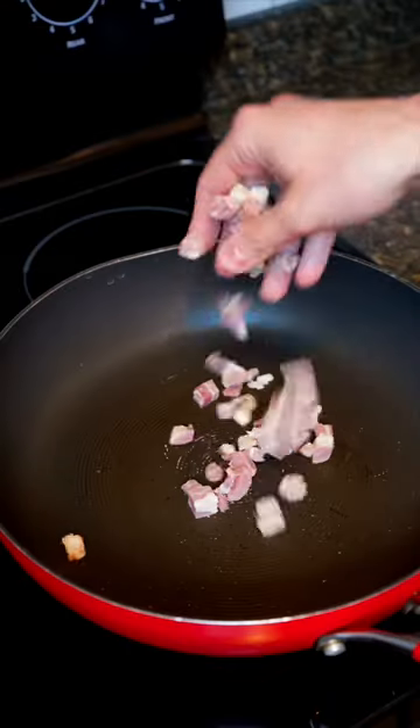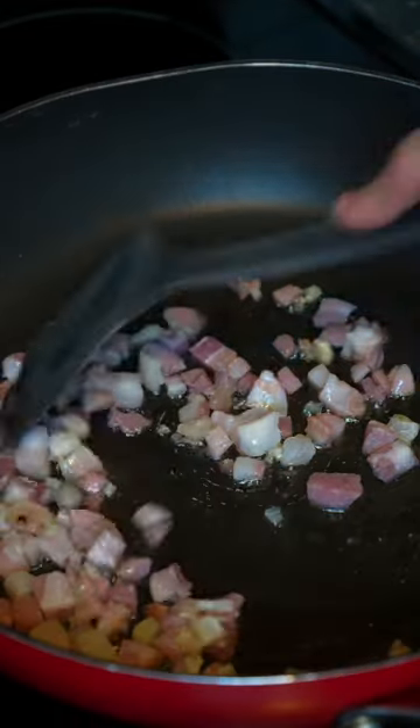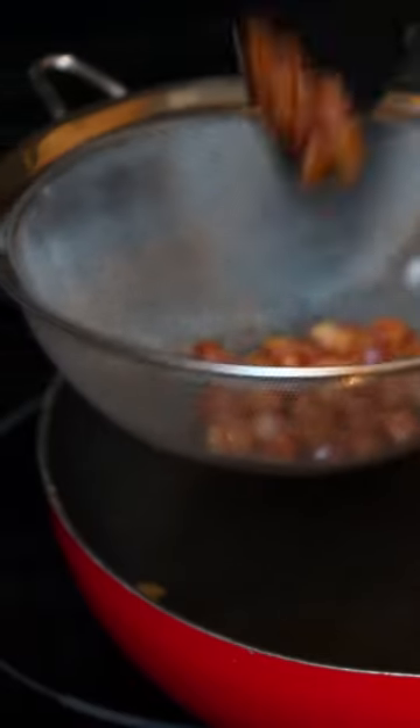Let's make a creamy carbonara! Start by frying your guanciale in a pan, but don't add any oil as a ton will render from the fat. Once cooked, separate the meat and save the oil.